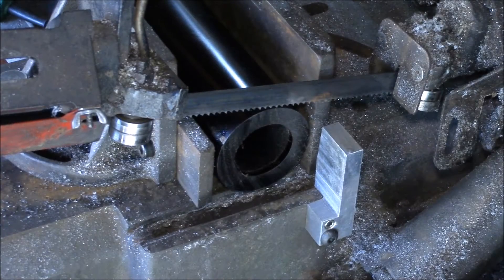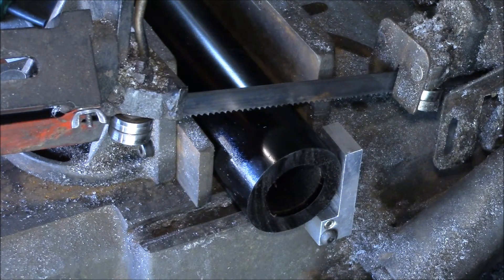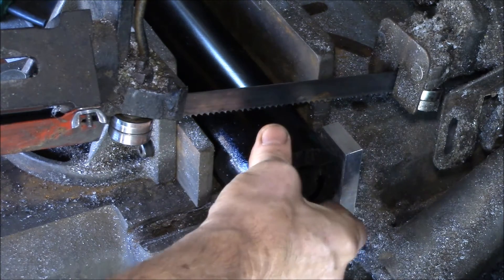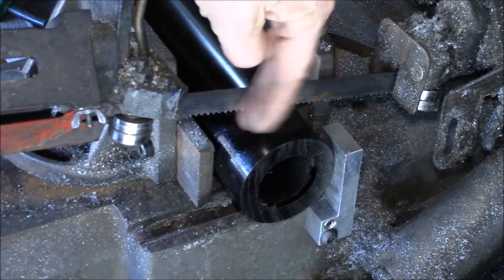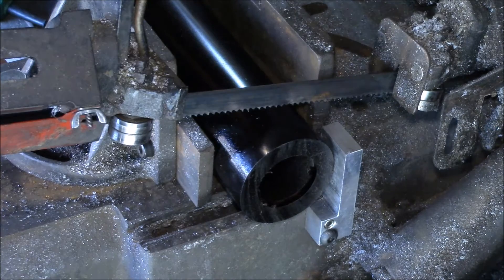This is my horizontal bandsaw, and one of the things I cut every once in a while are these polyurethane tubes — half inch wall, inch and three-quarter inside and two and three-quarter outside diameter. It's fairly stiff but flexible. One of the problems I have when I cut it is the drag of the saw blade through the tube kind of pulls the tube over and it cuts really crooked.